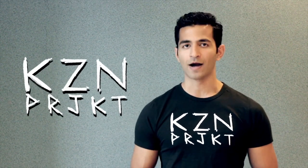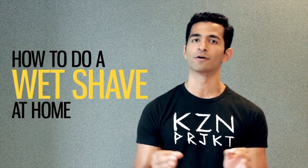Hello and welcome to The Kaizen Project. I am The Kaizen Man. Today's video is about how you can do a luxurious wet shave in the comfort of your own home.